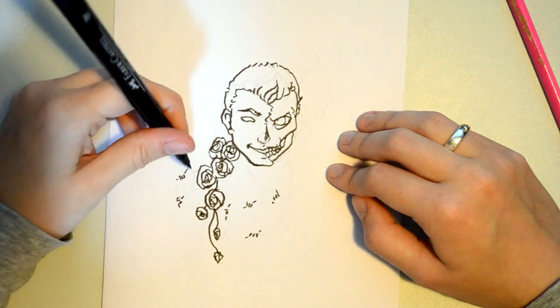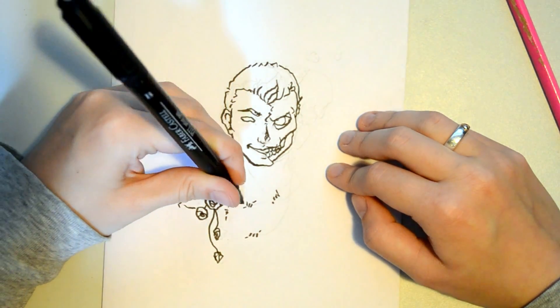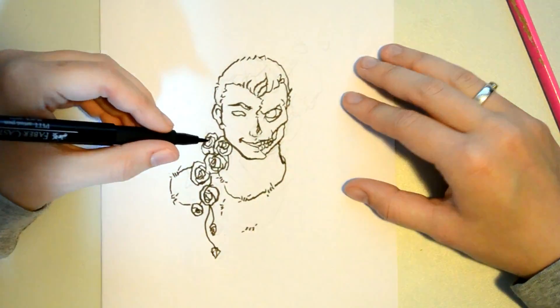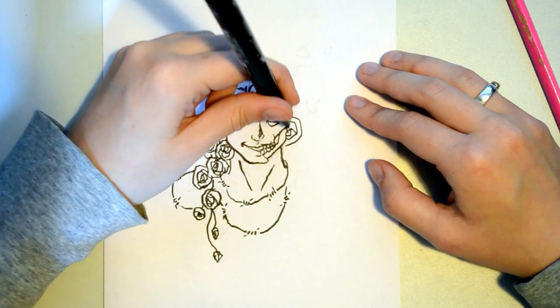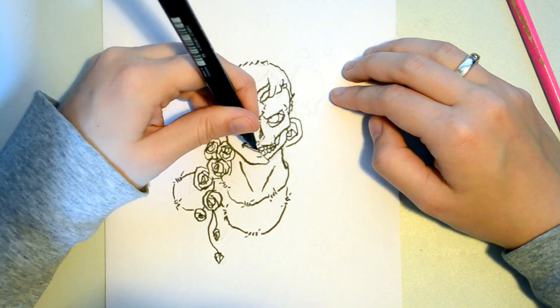I really wanted to add a lot of details to this drawing — not so many that it would completely overwhelm me, but just enough to make this a bit more of a challenge.